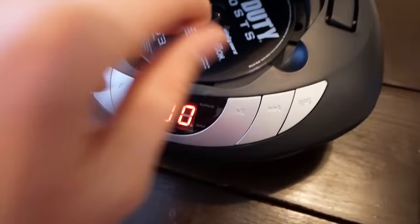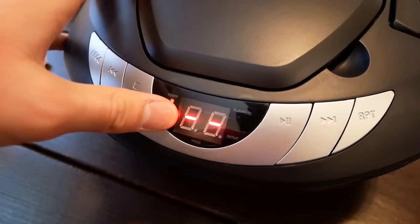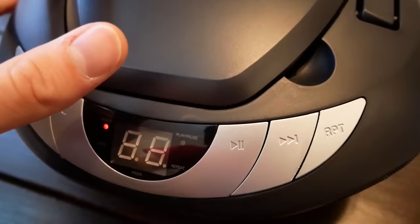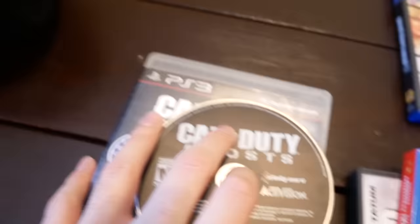Let's go ahead and get the next one — Call of Duty Ghosts for the PS3. Now this is a Blu-ray disc. I don't even know if the CD player is going to try to read a Blu-ray disc. So it's just flashing — give it a few more seconds. I can hear a little bit of noise from it, I'm sure you guys can't hear the audio. Oh — this one was actually spinning.